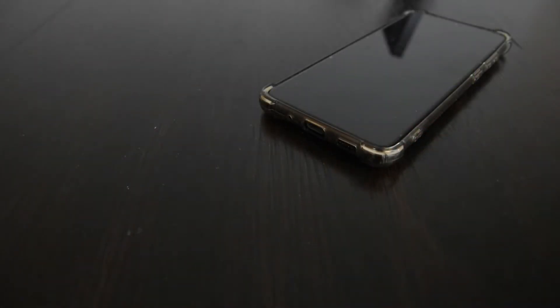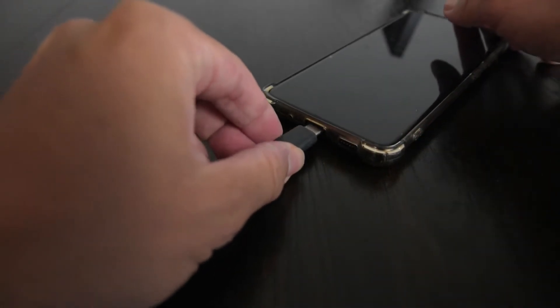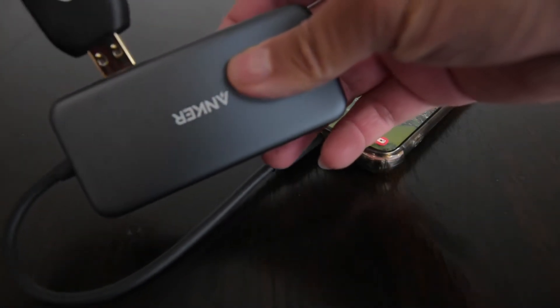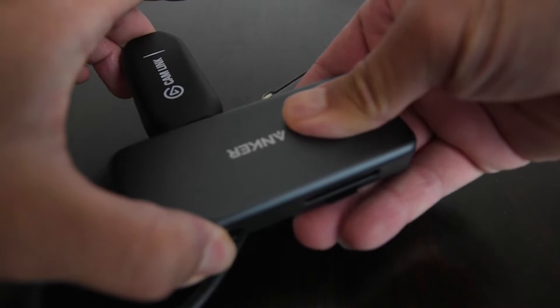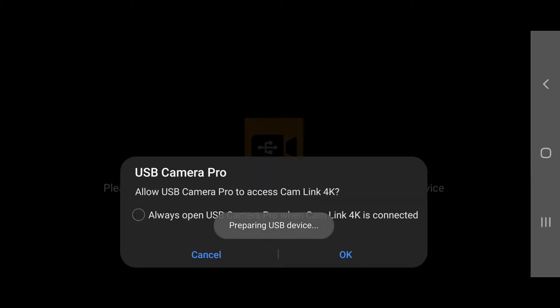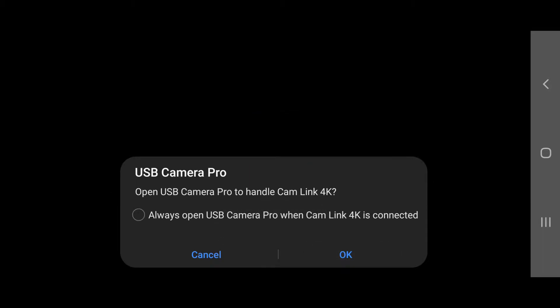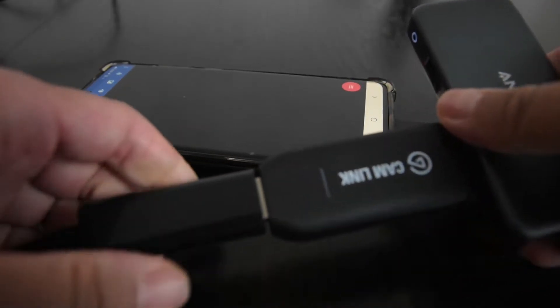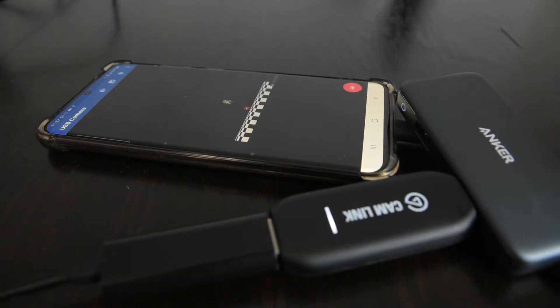I now have everything ready. I'll plug the USB-C hub to my phone, then plug in the video capture dongle to the USB-C hub. Two alerts will appear on my phone asking me if I want to give the USB Camera app permissions to use the capture dongle. Hit OK on both those alerts. Now I'll plug in the HDMI device I want to capture from, and its output will appear on the USB Camera app.